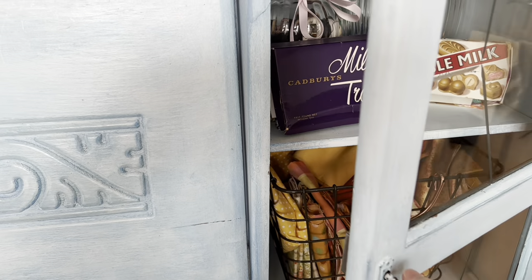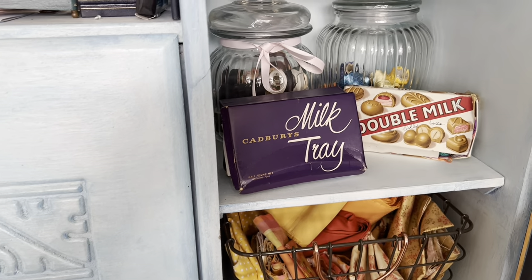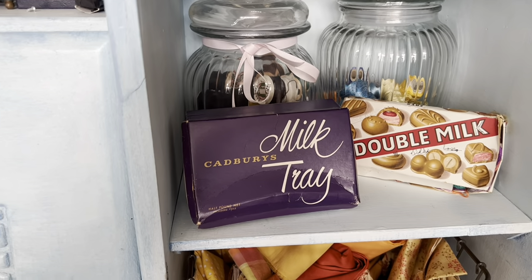Hello and welcome to The Treasured Page. I'm Melanie and this is our Crafting Space. Thank you for joining me today.